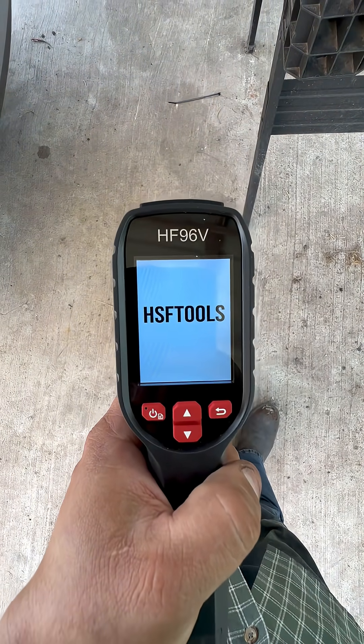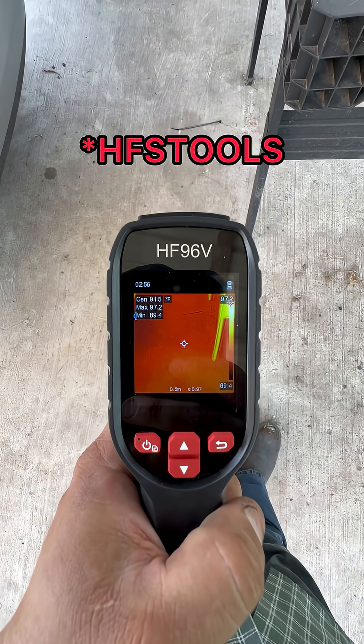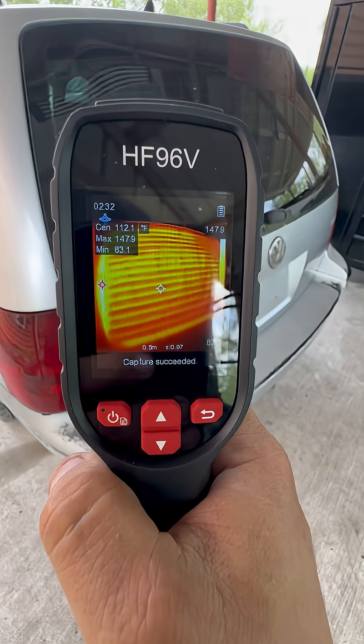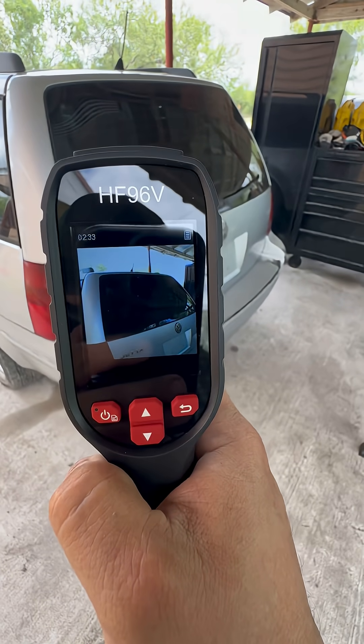So yeah, that was pretty neat using this thermal camera on a parasitic draw test. As I mentioned earlier, this one's made by HFS, and they did send it to me to test out and review. It had some really cool features — for example, you could take a picture of the problem, send it to the customer, then switch to visual so you can take a picture of the actual components to go back and reference.